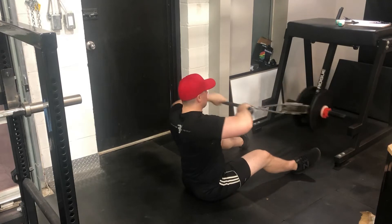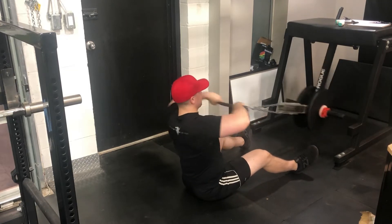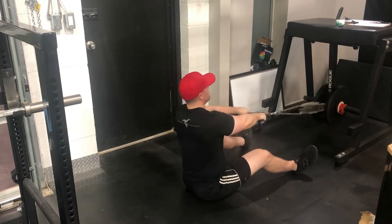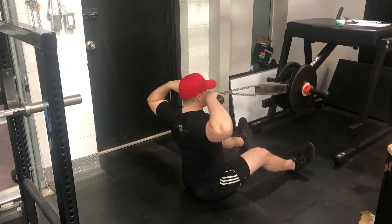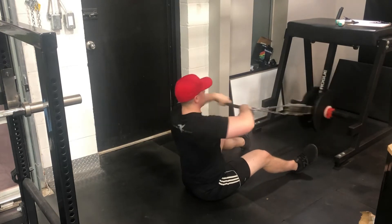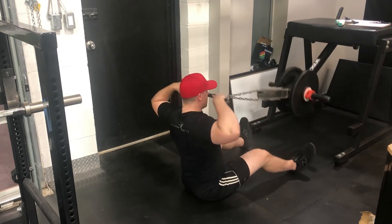Mid cable rows next — some volume work up to 140 pounds with a pretty symmetrical pull, so I'm quite content and feeling like I'm mostly past that frustrating injury period. Then some reverse hyper, rope face pulls before moving into tricep accessory work.